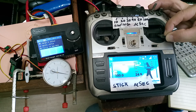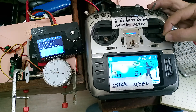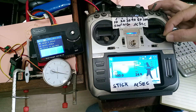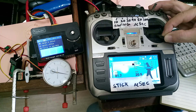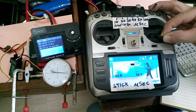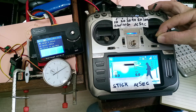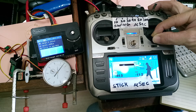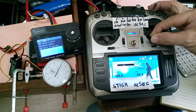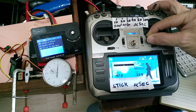It makes a nineteen count. Now let's go from right to left: one, two, three, four, five, six, seven, eight, nine, ten, eleven, twelve, thirteen, fourteen, fifteen, sixteen, seventeen, eighteen, nineteen.